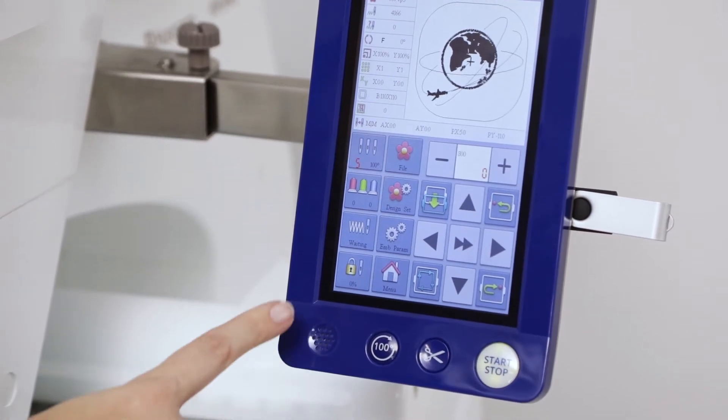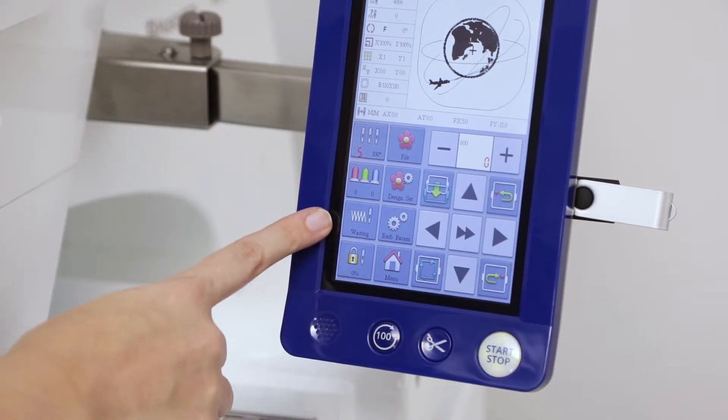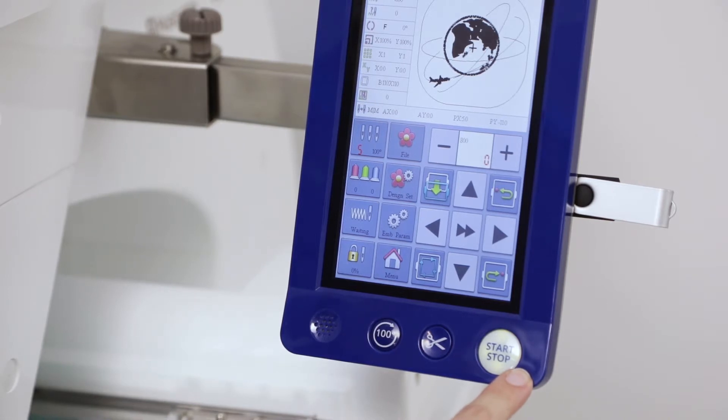Once you have done this, you will see that it is now a locked icon on the bottom left. Above that will be a waiting icon, and the start stop button will now be green. Press the start stop to start your embroidery.